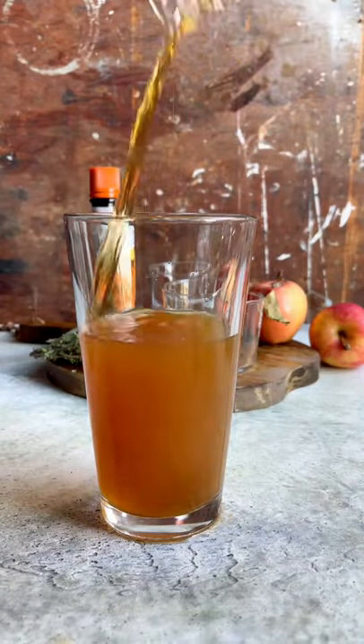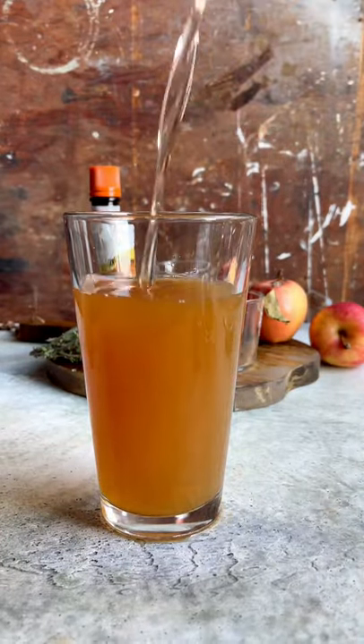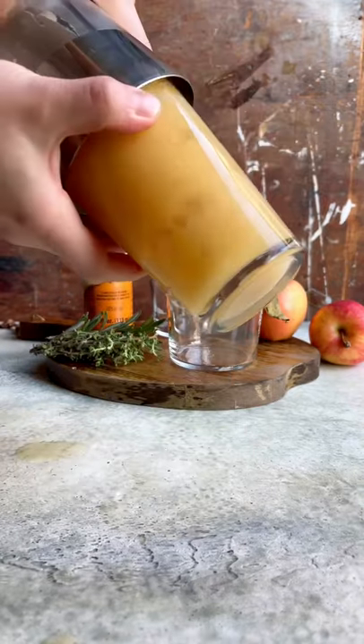In a cocktail shaker, combine apple cider, dark rum, fresh lime juice, and that flavored simple syrup. Give it a good shake over ice until it's thoroughly chilled.